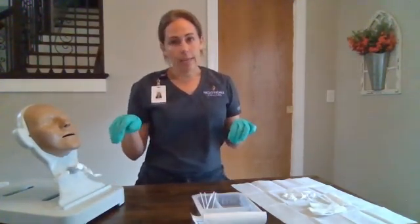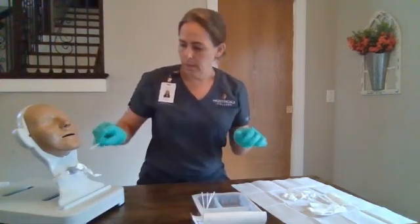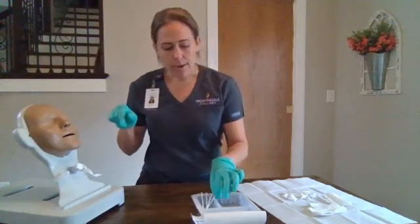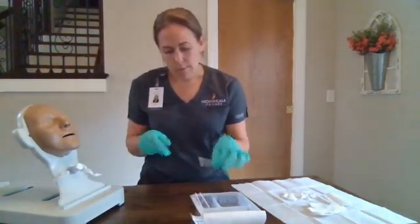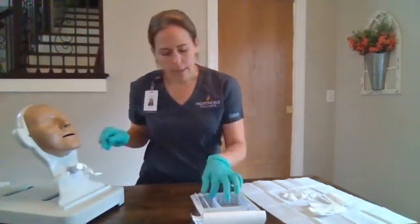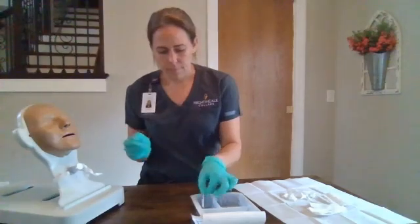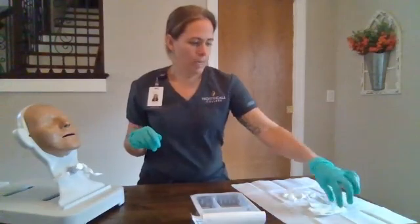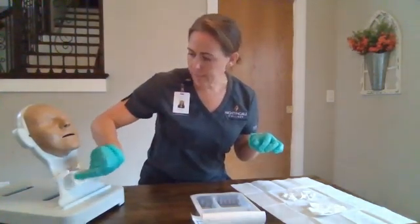Next, we're going to clean the skin and the flange. We'll take our swabs and clean approximately 5 to 10 centimeters around the stoma as well as the flange. We can use this opportunity to inspect the stoma and ensure there are no signs of infection or skin breakdown. Clean the flange as well.